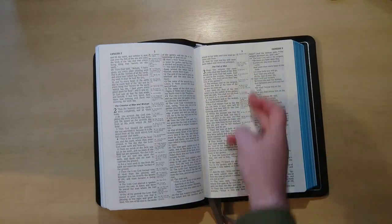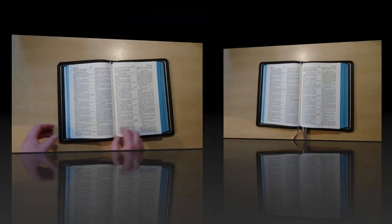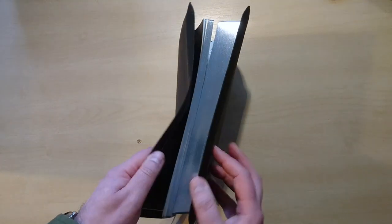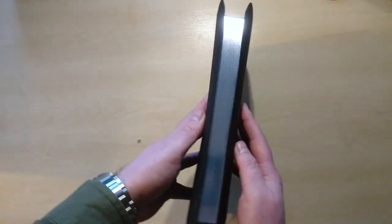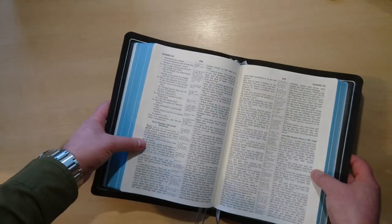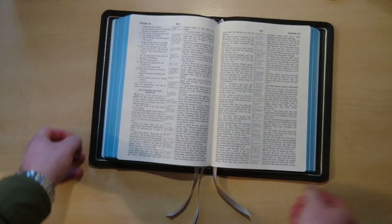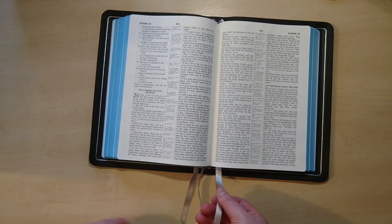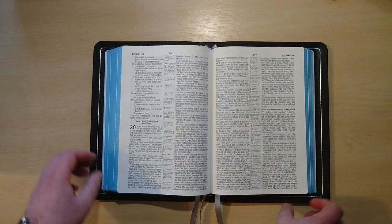It comes with center column references, very nice too. In this case this Bible comes with blue under silver in the art guild — you can see the edges are not gold, they are silver, and blue underneath. That is an edition that they put together with these lovely silver ribbons which are very silky. They are called double satin ribbons.